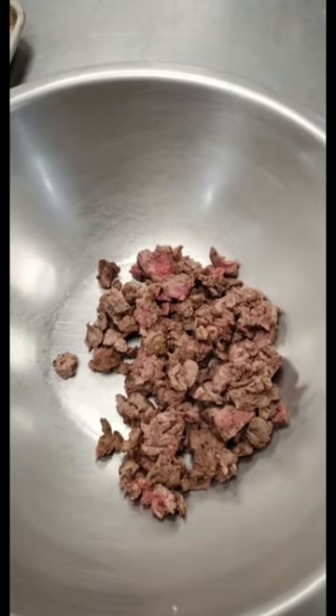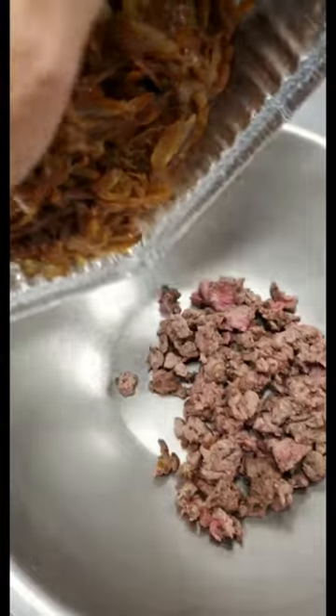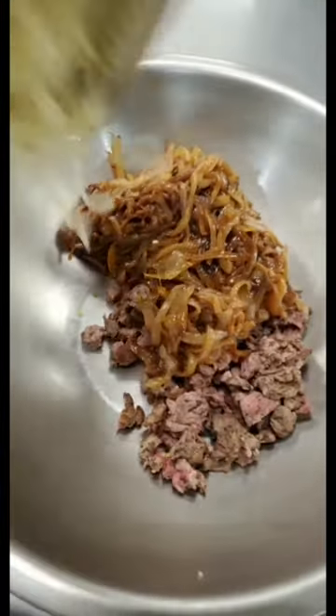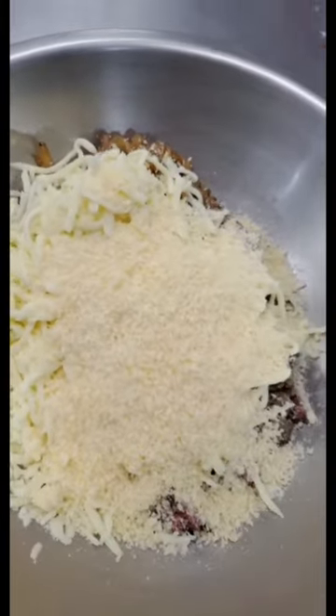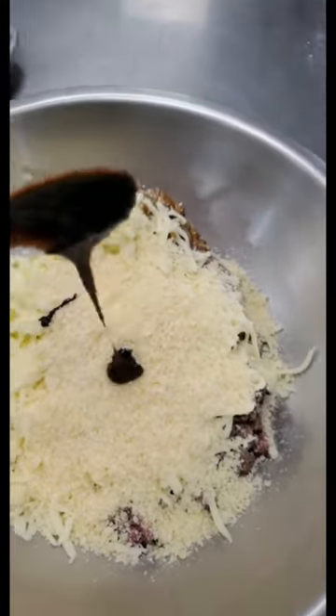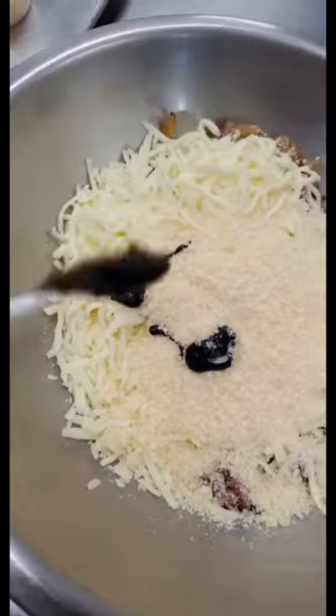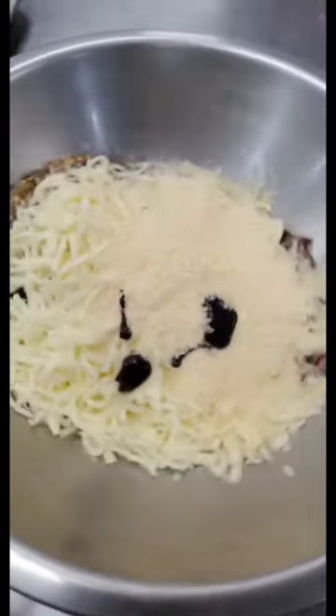Skirt steak works. I wouldn't suggest sirloin — it would be a little too chewy. Caramelized onions are going to go in here, and then our cheese and our Parmesan. And then we're using one teaspoon of beef base — that's going to be our coating, kind of our sauce inside.